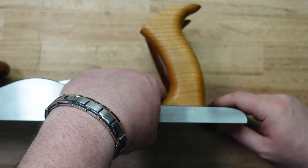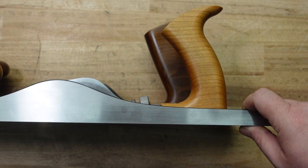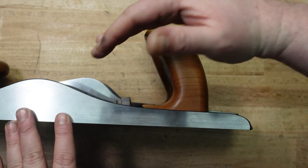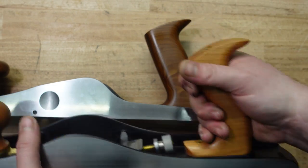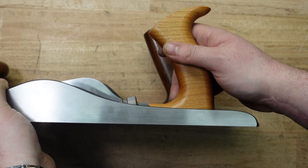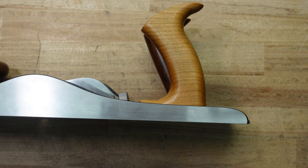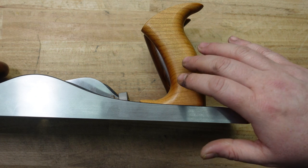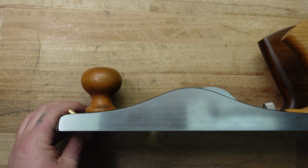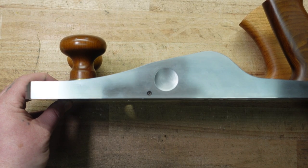The Veritas has more of a complete forward lean, where the Lee Nielsen has more of just the arc — the more standard Stanley style which directs pressure towards the mouth. With the Veritas the pressure still goes towards the mouth but it's more of an all-the-way-forward pressure. Again it's preference, it's what you like more — they're both going to perform well and both can be comfortable, but if you have really small hands go with the Lee Nielsen, if you have really big hands go with the Veritas.